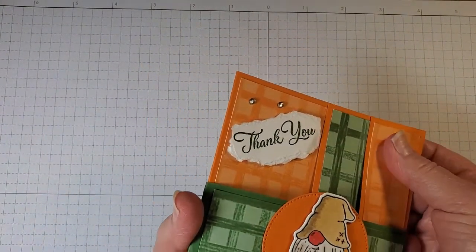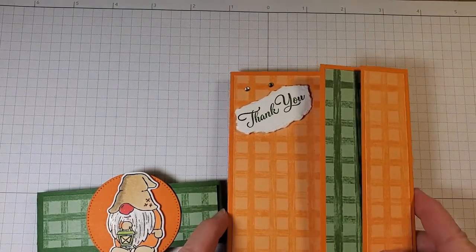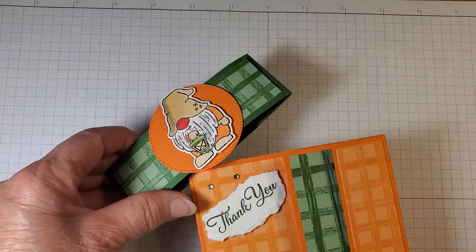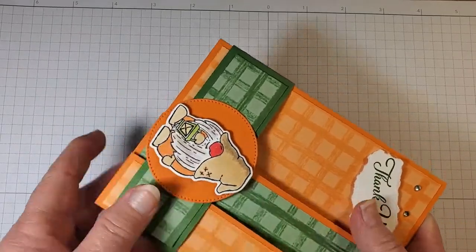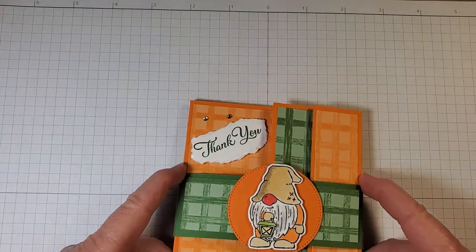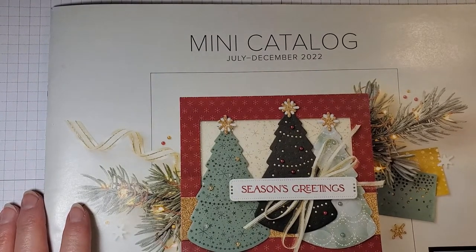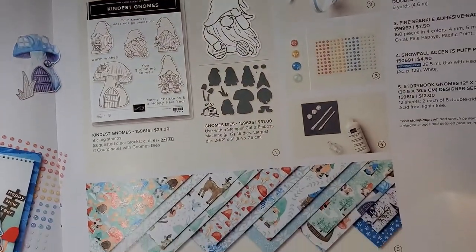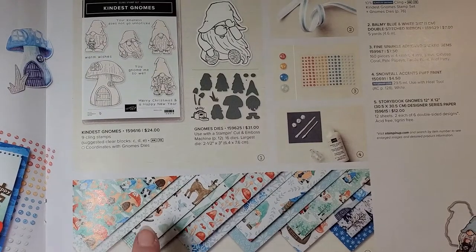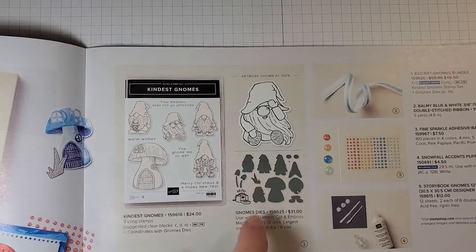Our card has a belly band that just slides right off so you can open up the two-panel card. I've already written inside this particular card — I have it ready to send to someone — but we're going to make one so you'll see how I decorated the inside. The belly band just slides right on the card and keeps it closed. The Kindest Gnomes stamp set is in our mini catalog July through December 2022 on pages 42 and 43.